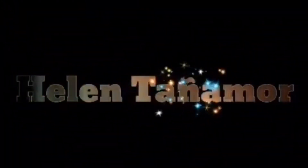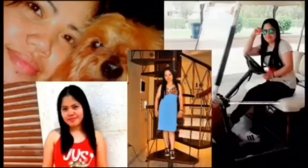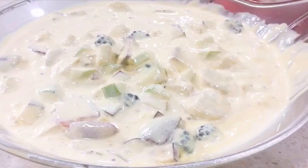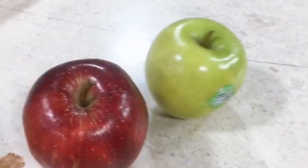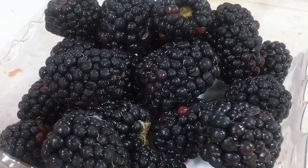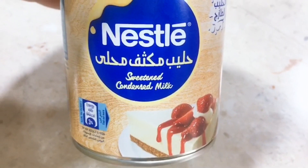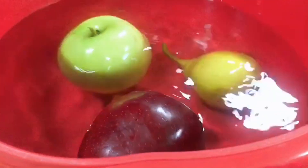So for our creamy fruit salad, the ingredients we need are two bananas, green and red apples, one pear, some blackberries, some strawberries, and we also need the KDD cream, the Nestlé sweetened condensed milk, and of course the Tutapuri mango pulp.